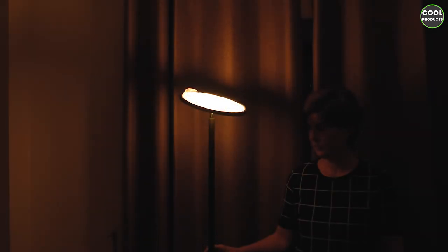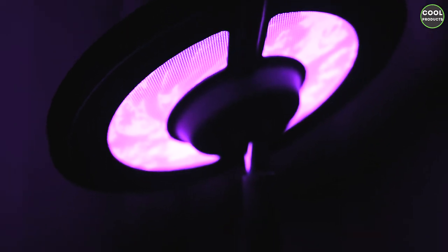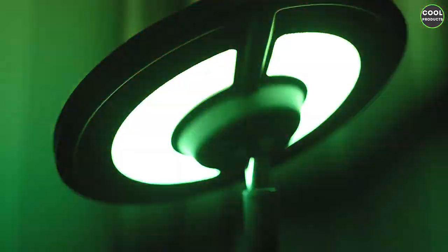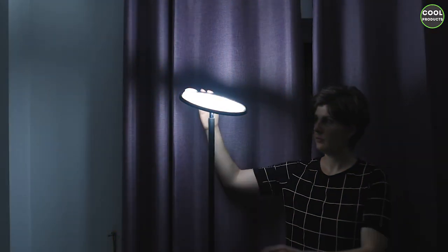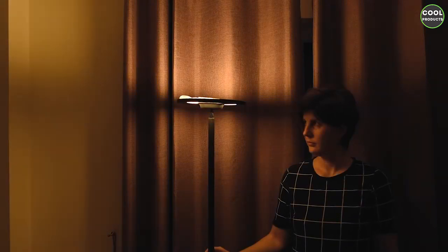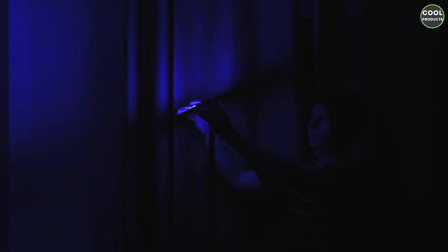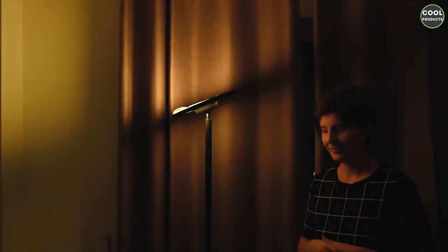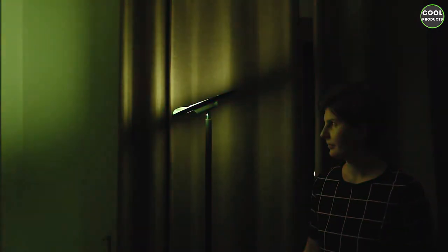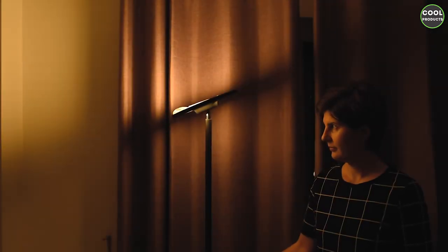You can change colors by moving your finger on the pole. You can also charge your phone because it has a USB port. As you can see you get different colors, and you can also change the angle of the lamp — you can set it like this, or like this. Unfortunately you cannot adjust the height. The lamp has several programs and you can change them just by tapping on the lamp.